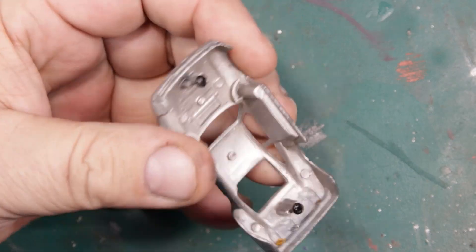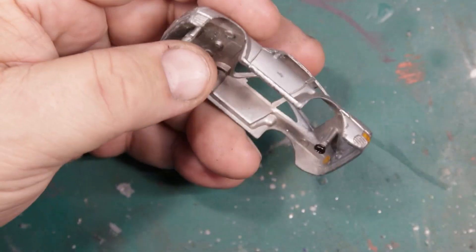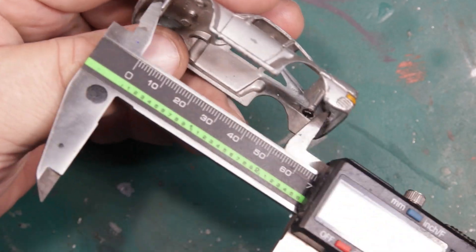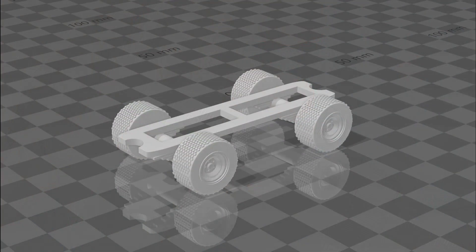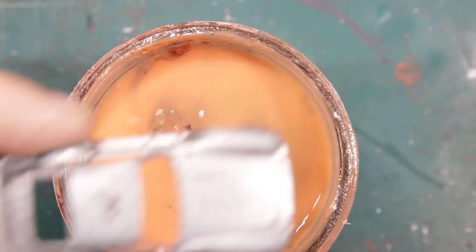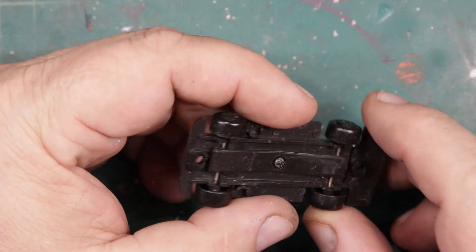For me, Gaslands or post-apocalyptic builds all start with measurements, because I like to build things in Tinkercad. I wanted to lift this one, so I made a generic lift — in fact I made four lifts using different axle configurations, two of which already have non-rolling tires on them. Into the soup with a shake for luck.